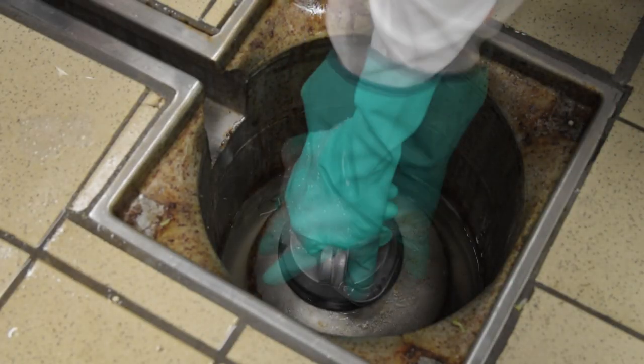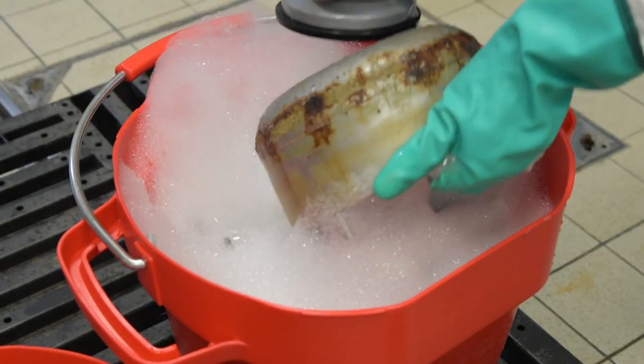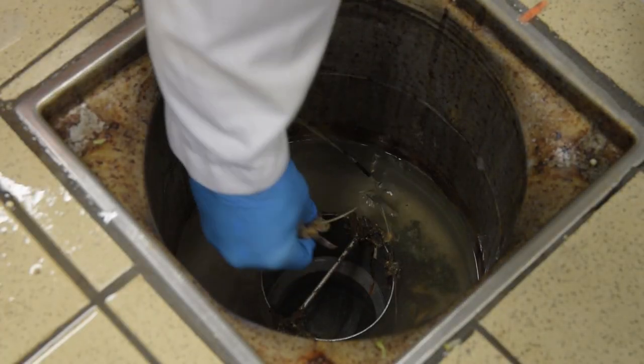Remove the Bell Fowler air trap or mushroom using the appropriate tool and place in the detergent solution with the cover. Use different gloves for the removal of debris from the drain.